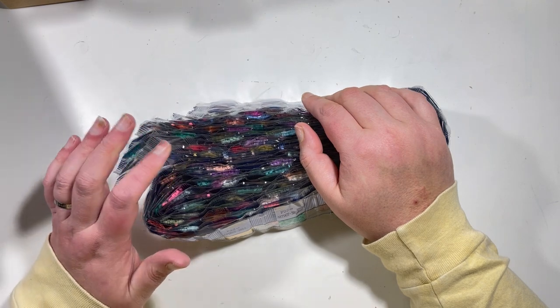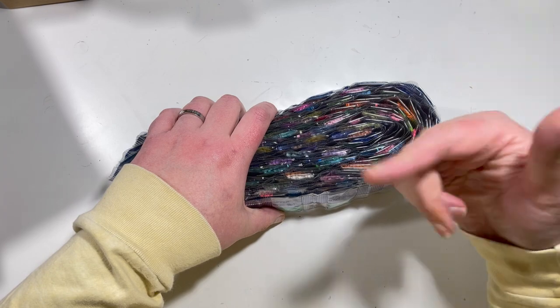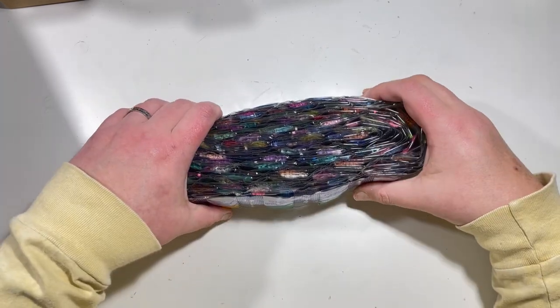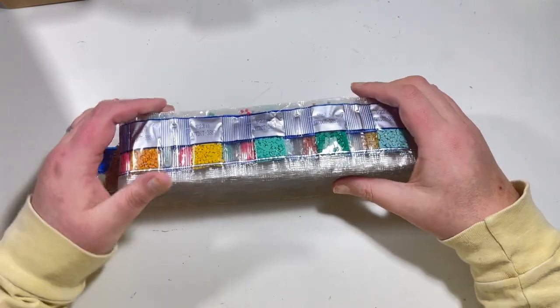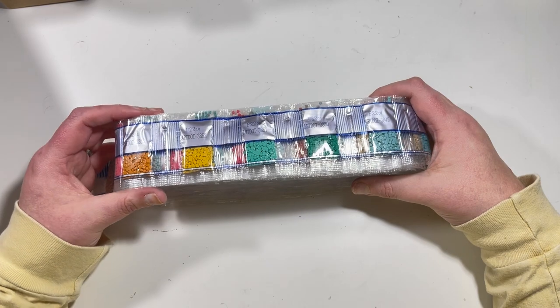I'd been using the round stickers but then thought I want the square stickers so I can differentiate. I've also bought heart-shaped ones so that any AB drills I get, I can use the heart ones.